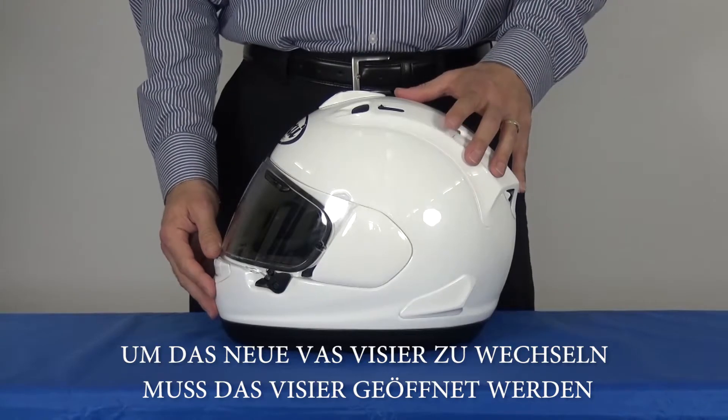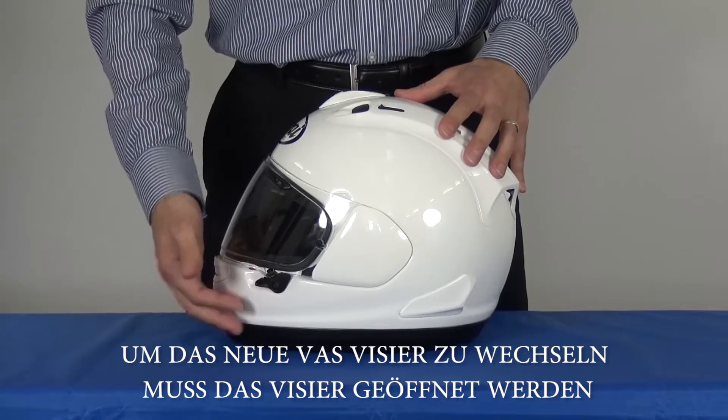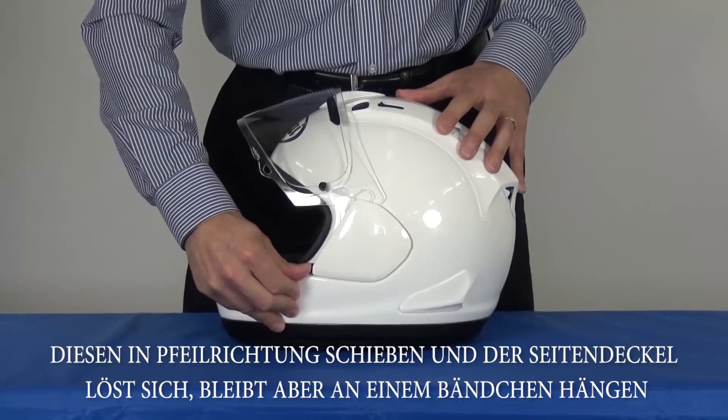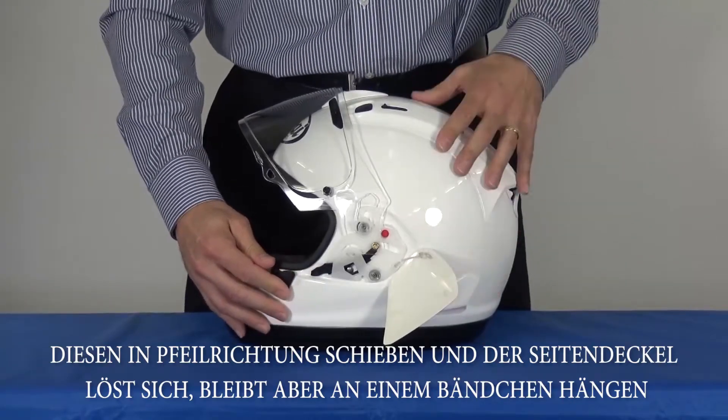To remove the new Vast Shield, first lift the latch mechanism to release the shield, lift the shield fully, press the pod release lever backwards to release the side pod, letting it hold by the tether.